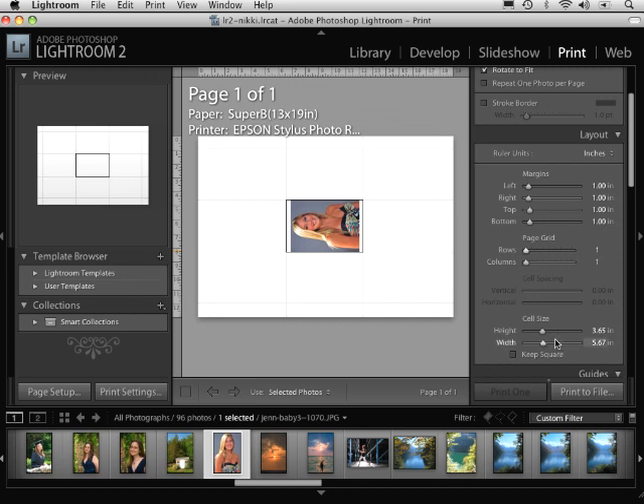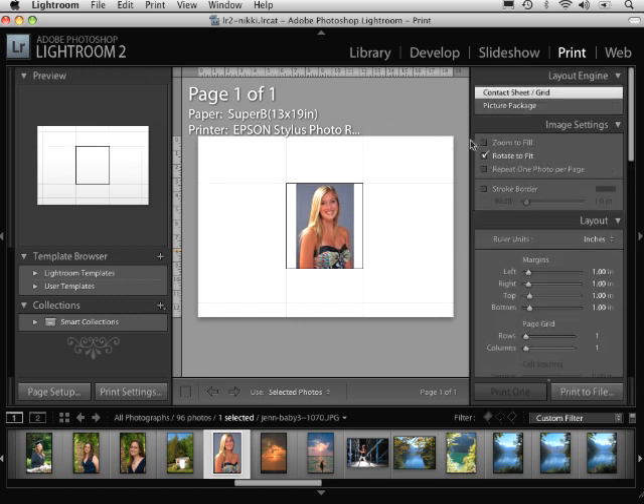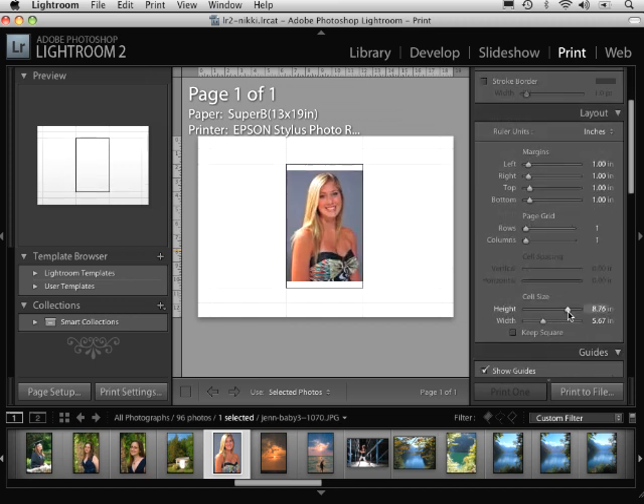The next thing to look at is the cell size. Notice that I can drag this to expand it, but it will only drag as far as it needs to proportionally. Notice that as soon as it gets to a specific size, it rotates — that's based on the rotate-to-fit option. If I have that unchecked, it won't automatically rotate. Right now I can drag this all the way up, but that's about as far as it can size based on the proportions.